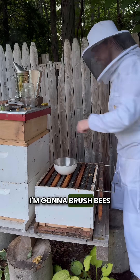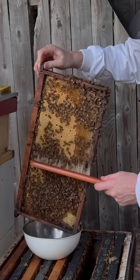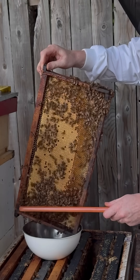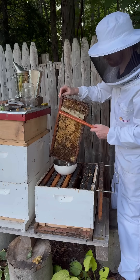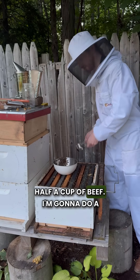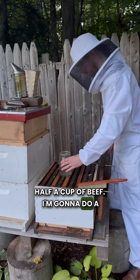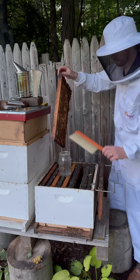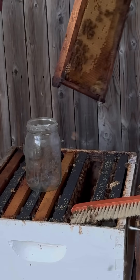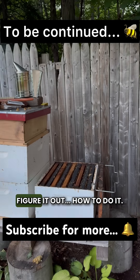It's getting dark. I'm gonna brush the bees in there and then take my cup. It's like a cooking show — we take one cup of bees. I don't think this is enough, this isn't gonna be half a cup of bees. I'm gonna try a different approach. I don't like this — I got like 10 bees or something. I need to think about this and figure it out.